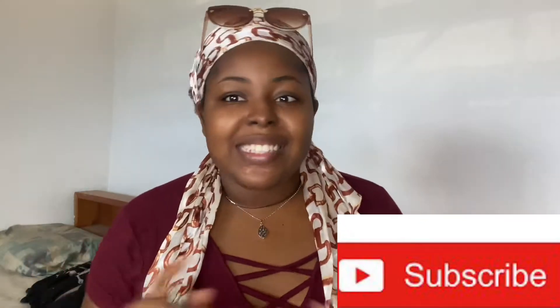Welcome back to my channel! If you're new here, hi, my name is Araba — welcome to my channel. Don't forget to like, subscribe, and share, and obviously leave a comment. If you're already part of the family, hey babes, welcome back.